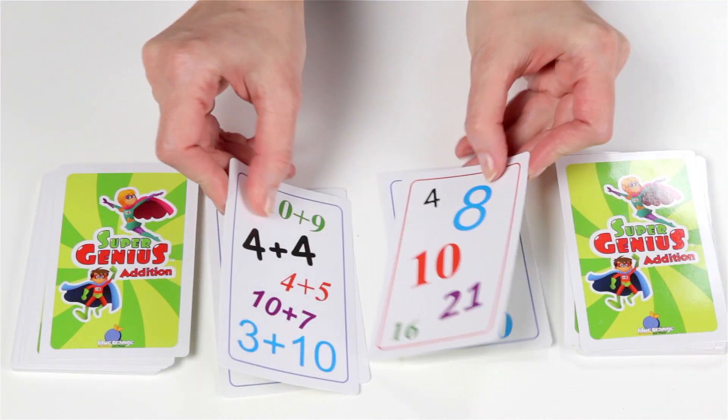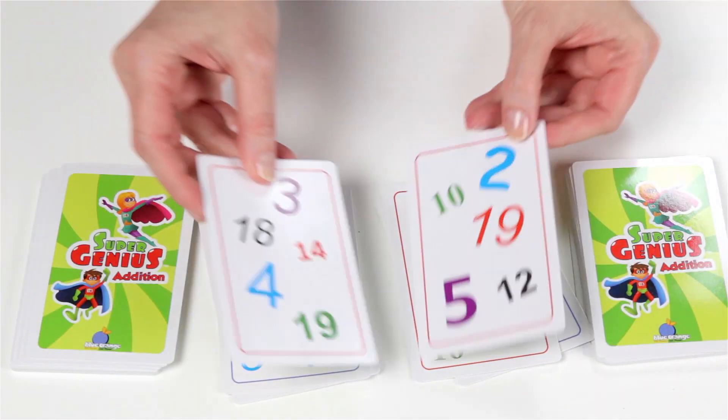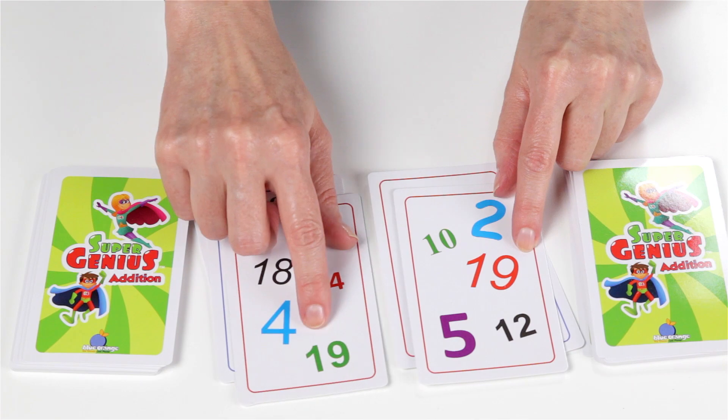Matches are also possible with an equation and a sum — 4 plus 4 equals 8 — or with two sum cards, such as 19 and 19.